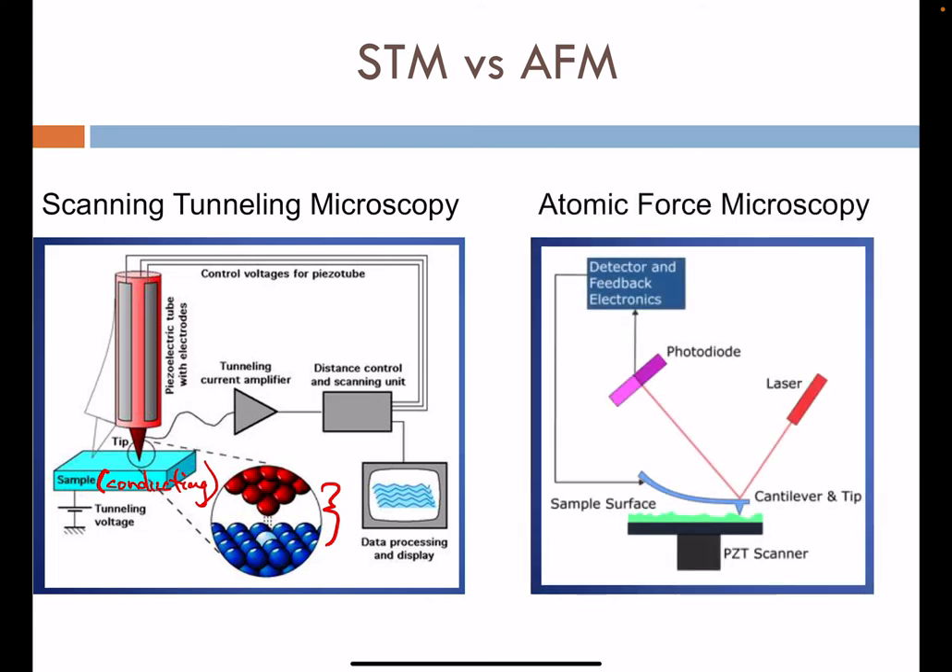In AFM, we benefit in that we do not need a conducting surface, so we can position any material — insulating, semiconductor, or conducting — as our sample. Various architectures exist. Piezoelectric scanners are used to help with rastering the surface beneath the AFM tip or cantilever. Other architectures put those piezoelectrics above on the AFM cantilever and tip, like in the STM.